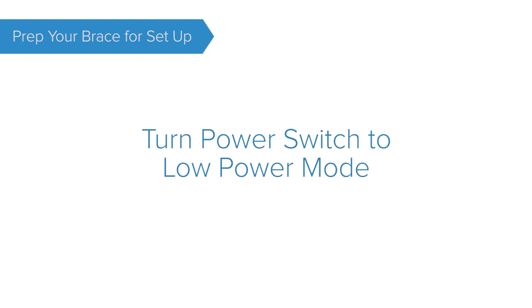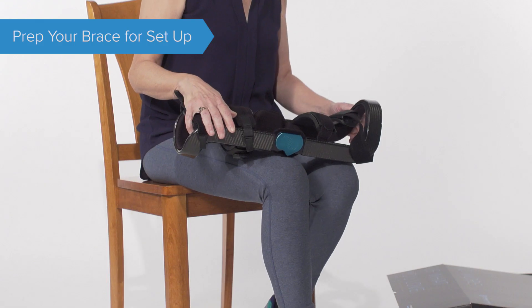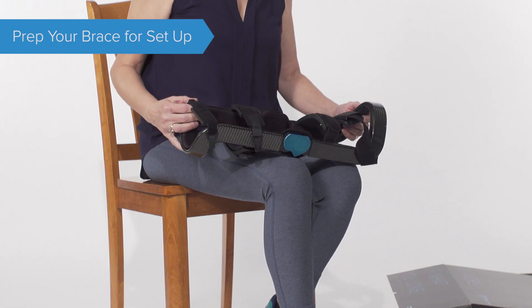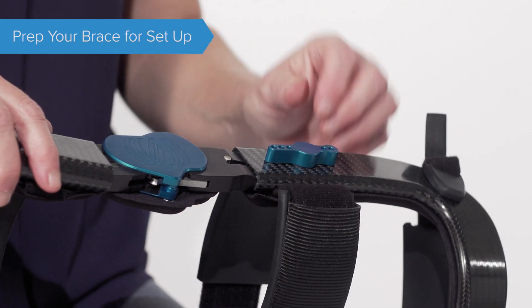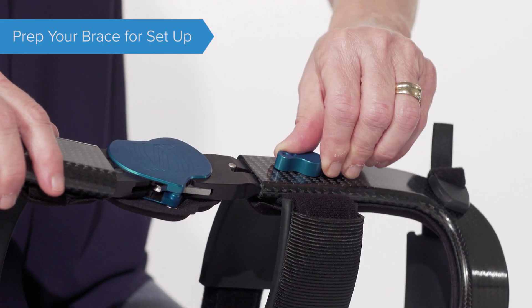Turn the power switch to ensure your brace is in low power mode for initial setup. When changing power modes, your brace must be completely straight. Low power mode means that the two dots on the top of the power switch are facing up.